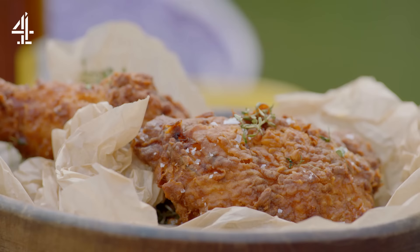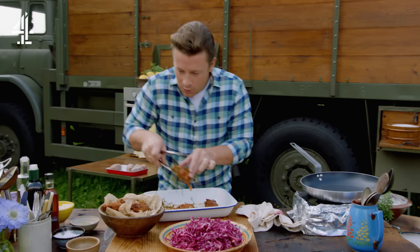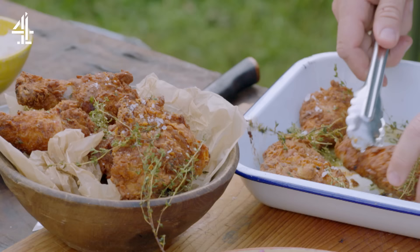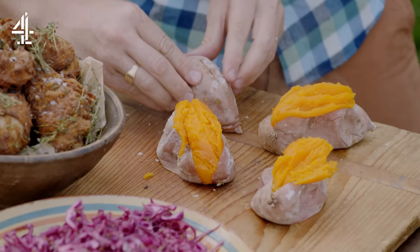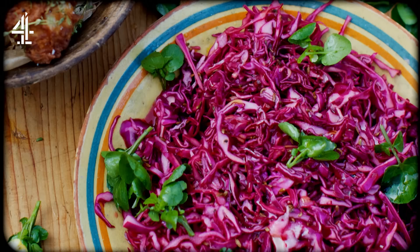Look at that — incredible crispy chicken. I'm so excited. What I love about this is you take something junk and you apply the old values: love, care, attention. The brining, the marinating, the flour with the secret — or not so secret — blend. And we create a mountain of delicious, loved food. This is finger licking chicken like you've never tasted before. And to set it off perfectly, I'm serving it with baked sweet potatoes, peppery watercress, wedges of lemon, and a crunchy vibrant fresh pickle. This is the most fantastically indulgent weekend feast that everyone will love.